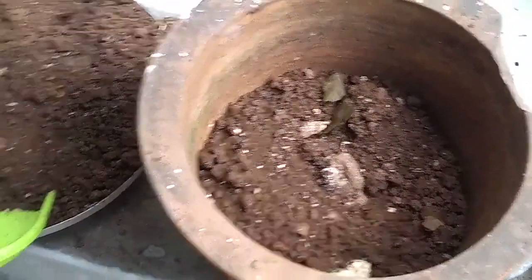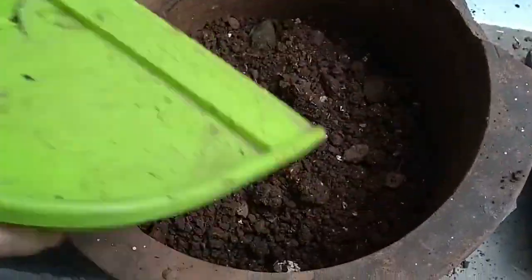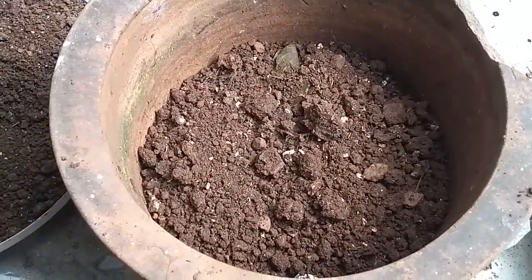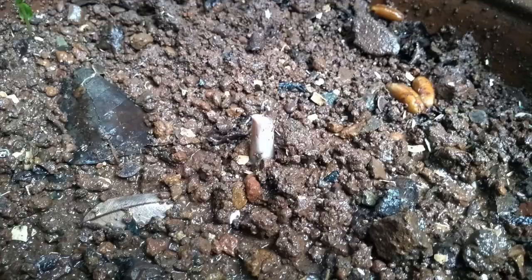I emptied this pot and placed the yam with the eye on the top side, then filled the pot to about three-fourths and watered it. This planting of yam is done in the month of April to June.